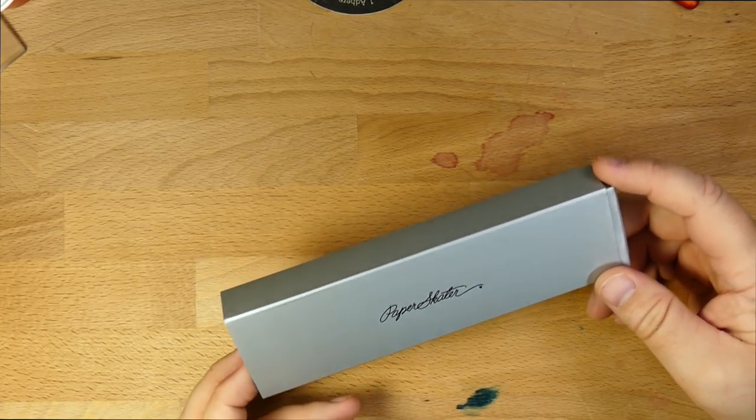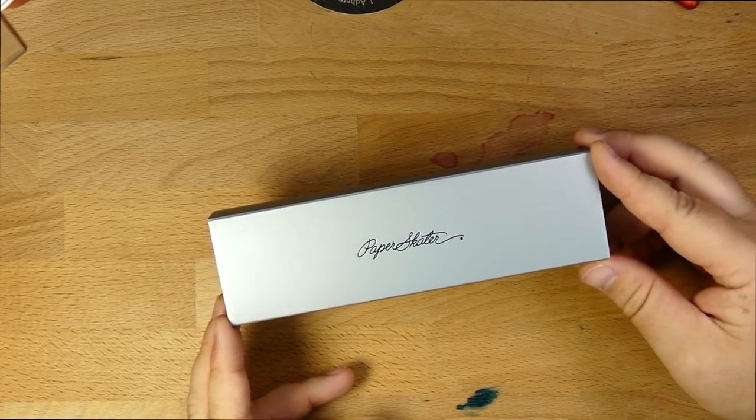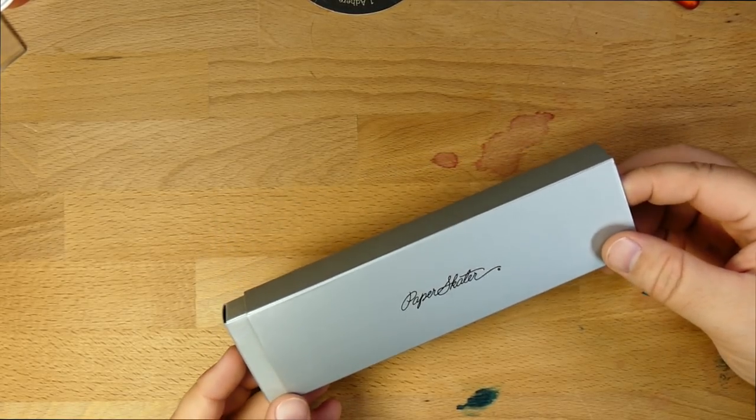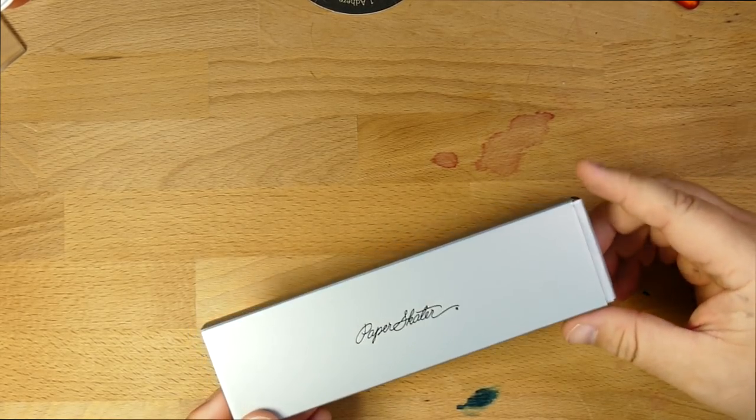Maybe more months than that. Anyway, it's a pen that I like quite a lot. It's called the Paper Skater and it's from this brand called Atoya. You may know Atoya as the U.S. distributor for Sailor inks and pens and all that. This is from their house brand and this is kind of a weirdo pen.